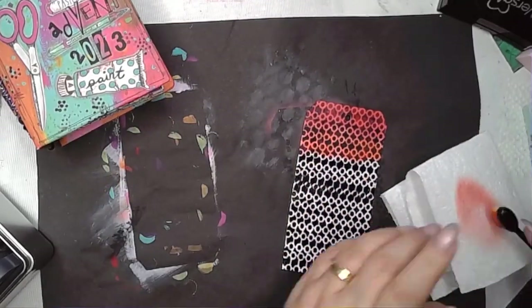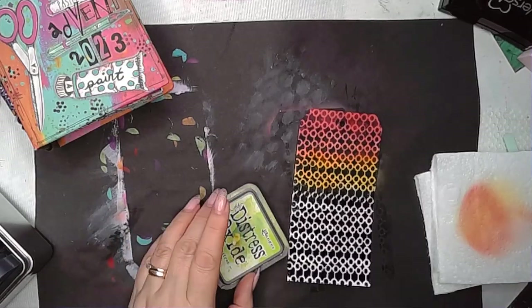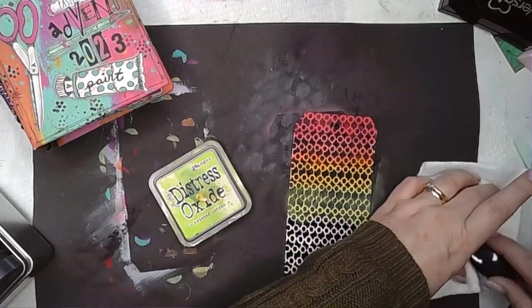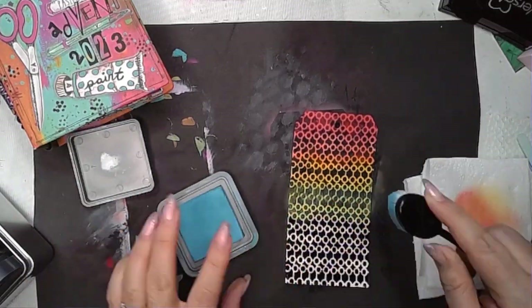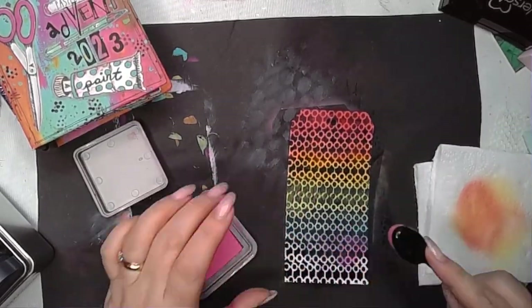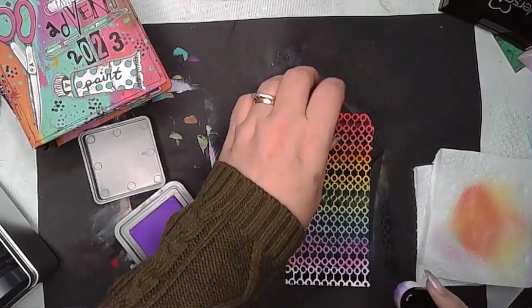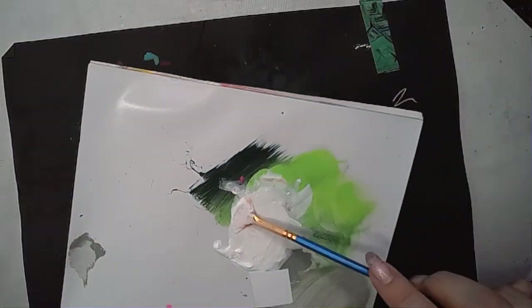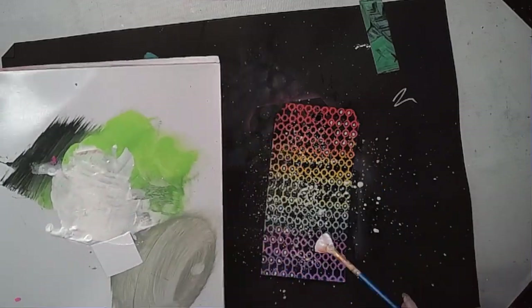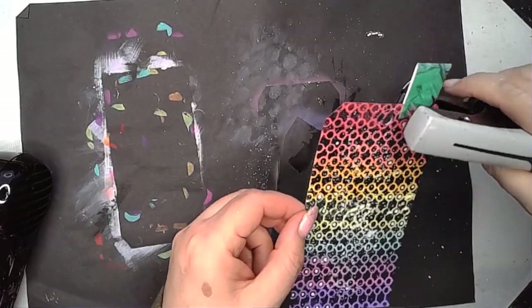I'm cleaning off my brush on a paper towel at the side. I have brushes for different colour groups, so I tend to stick to them — that's why some brushes are larger than others. Selecting colours that work with the rainbow and pulling those down the tag, you can see them settling into the white areas that aren't embossed. After that, I got a piece of kitchen towel to polish the tag, because some of the Distress Oxides had gone onto the embossing and made it a little hazy — that brought the sharpness back.